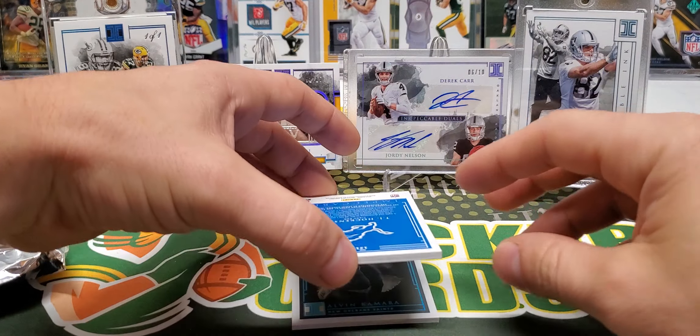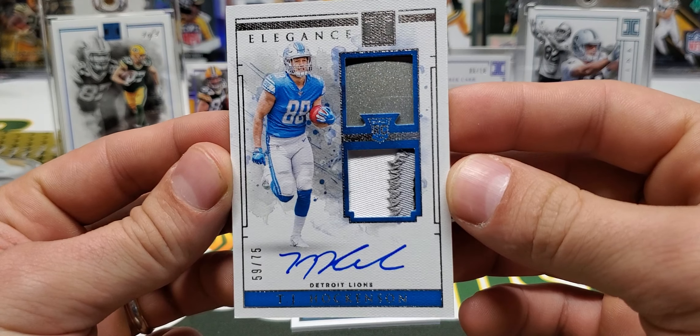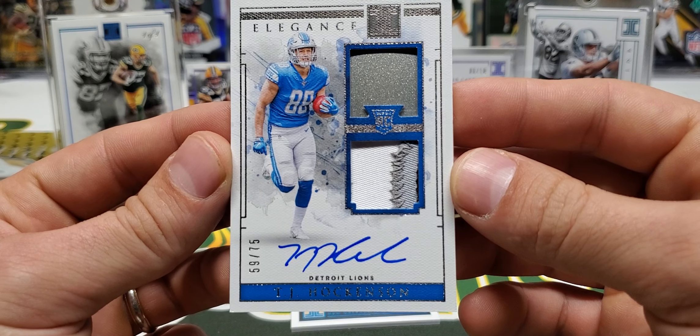Next up is TJ Hockenson, and that's going to be the true RPA. True RPA at a 75 — it's a helmet piece and a jersey patch. 59 out of 75 for the Hockenson.